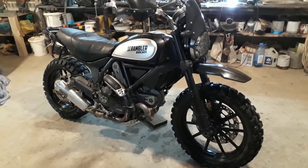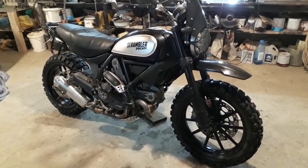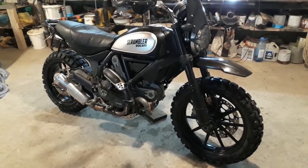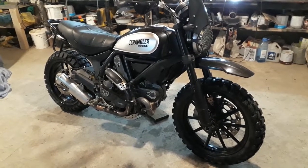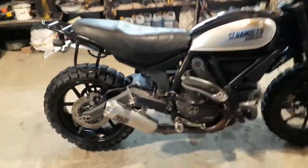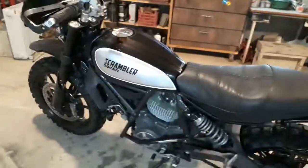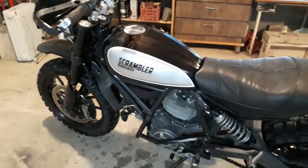Hey, welcome back to my garage. This is the Ducati Scrambler 2016 adventure bike, upgrade number two. If you saw my last video, I did the original upgrades that were done to the bike. Let me just go over those real quick, but I advise you to watch that to get a better idea.